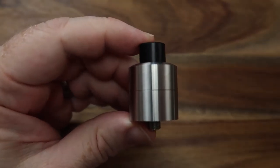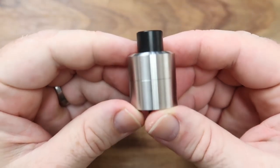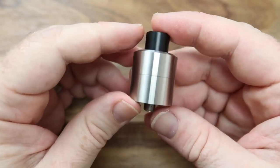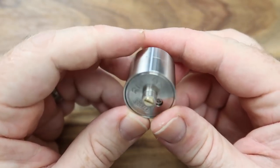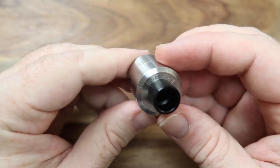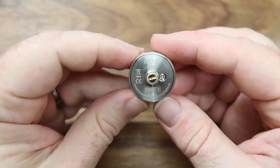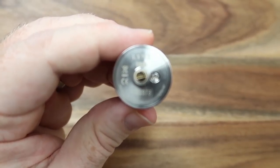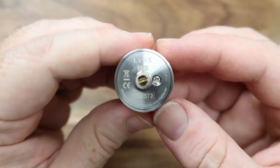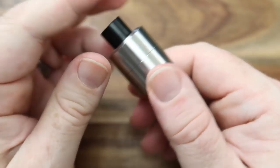Let's brighten things up a little so we can see exactly what we're doing. This is the RDA itself, and it does look nice in its simplicity. There's no logos, no branding, no etching, no engraving — just nice and simple, which is absolutely splendid. You do have a Digiflavor logo up the top and a little bit on the bottom. On the bottom you've also got the post screws and what have you.